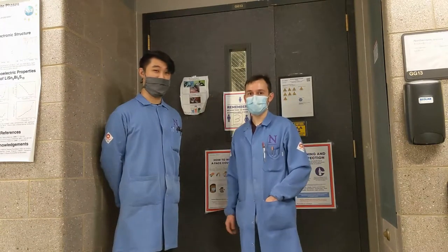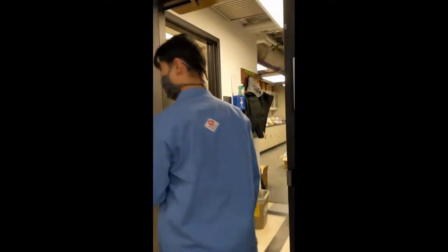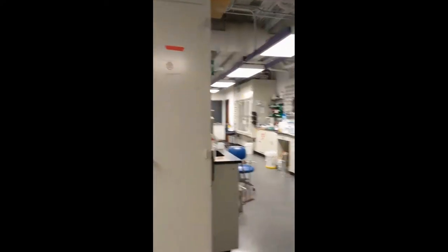Hey, I'm Eric. And I'm Ben. Welcome to the Kanatzidis Group. Today we're going to take you on a lab tour to show you what it's like to be a grad student in the Kanatzidis Group.